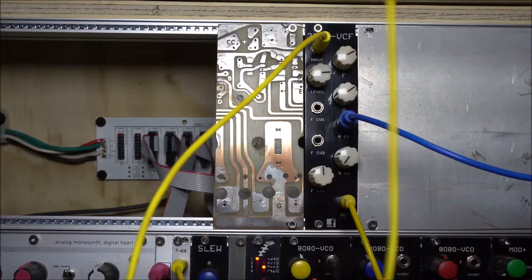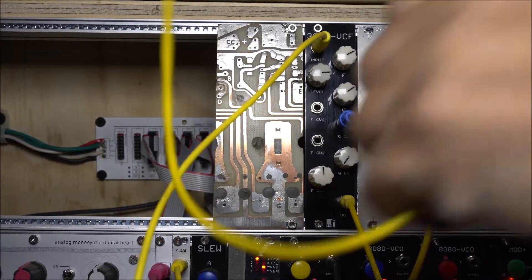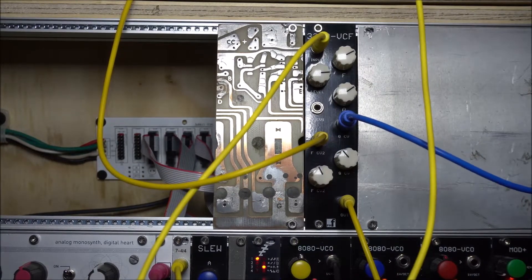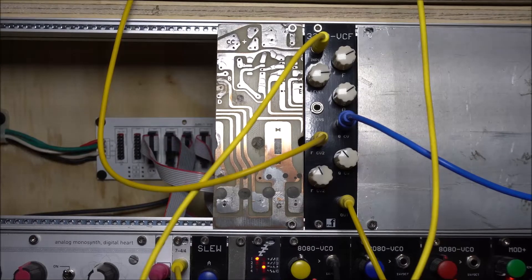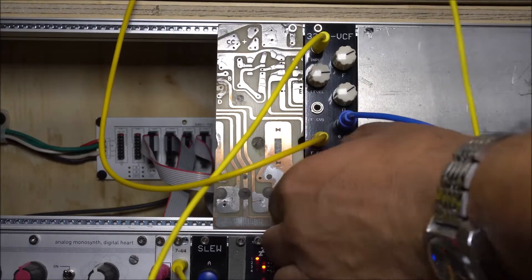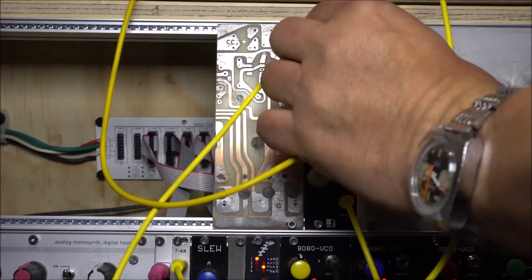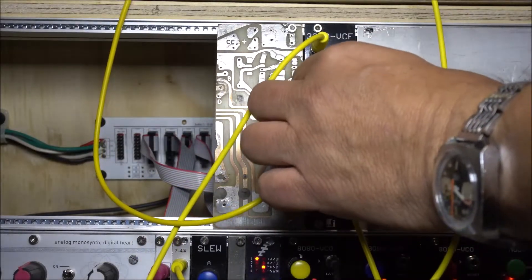Just to make things a little more fun, I have a Eurocorn sequencer with three CV outs. We're going to use one for notes, one for the cutoff frequency CV, and one for the resonance CV. This is giving you a chance to hear what the filter sounds like with a bunch of fooling around — it's a nice sounding filter. You can also get a little bit more crunch out of it by turning up the input level.